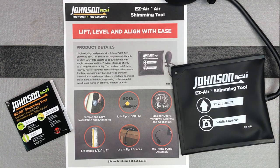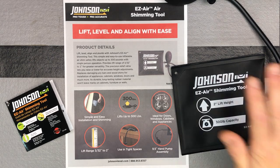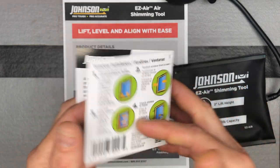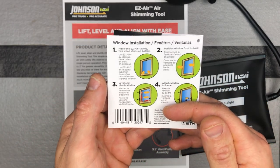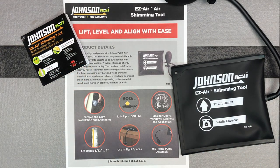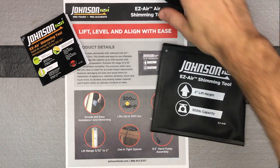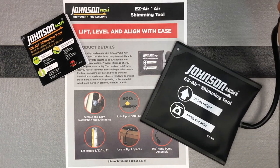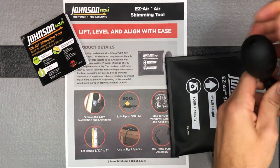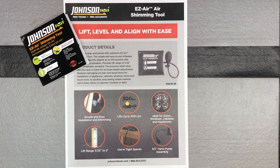Some great ways to use this are when you're putting windows in and you want to get them all plumb and level — you can go ahead and use these on one of the sides. It even has some nice pictures of that right there on the back for window installation. Of course, it can just lift up anything and give you another set of hands if you need to stick some shims under there. So if you're working by yourself and you're trying to get something level that's pretty heavy, you go ahead and stick this under there, pump it up as high as you need to get it level, stick your shims under there, release the air, pull this out, and you're good to go.